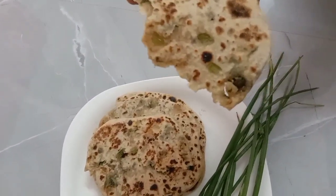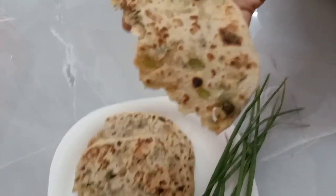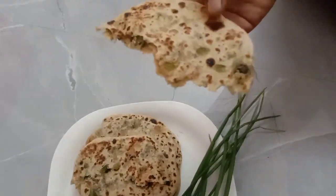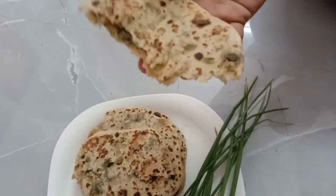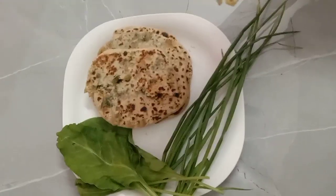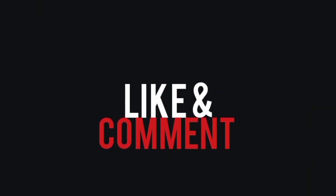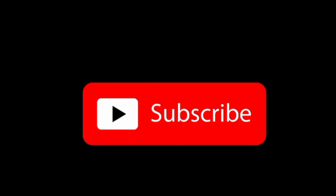If you want to make a meal, please try and give feedback in the comments box. Please like, share, and comment. We'll be right back.